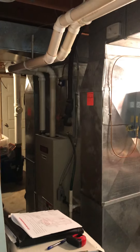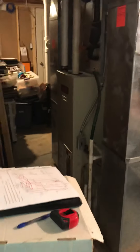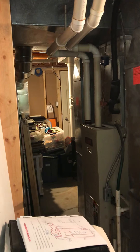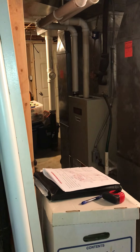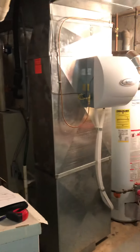This will be a pretty straightforward installation. On the thermostat, he's got a Nest that doesn't have the common wire, so I'm going to recommend we come back with a Vision Pro 8000 and match it up with the humidifier and connect it to the Wi-Fi. That's it.